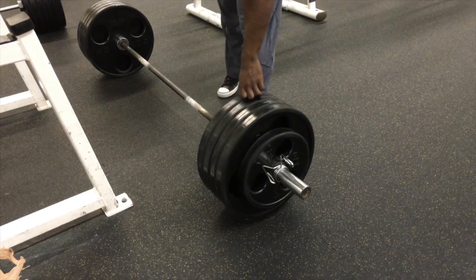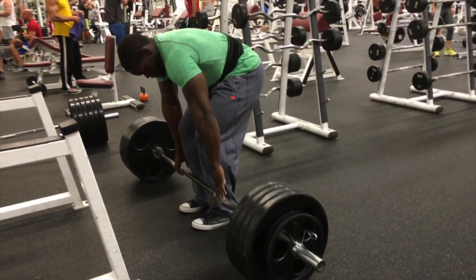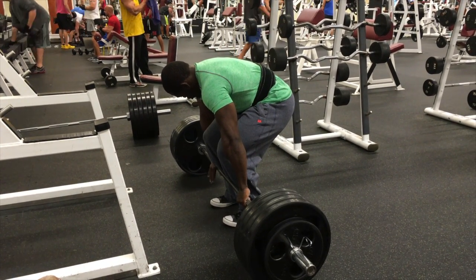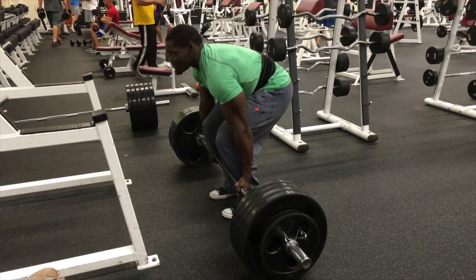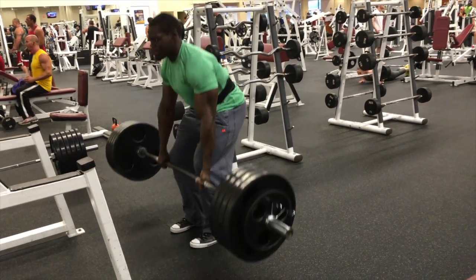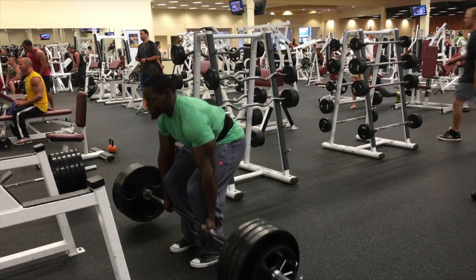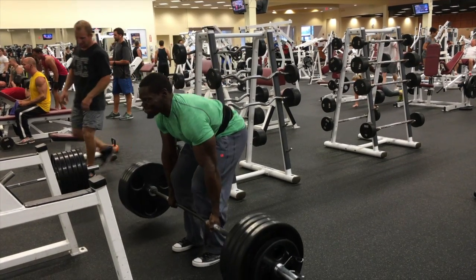Right here we keep increasing the weight, doing 455. I'm just going to keep pyramiding it up, doing at least 8 to 10 reps. This is a very good bodybuilding and mass-builder exercise for both strength and hypertrophy. As you see me with the speed coming all the way up — that's how you want to do this deadlift. You don't want to struggle at the hole; you want to come up as fast as you can and lock your knees out.